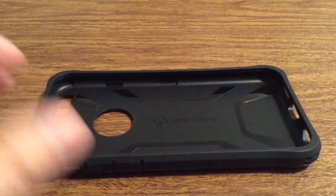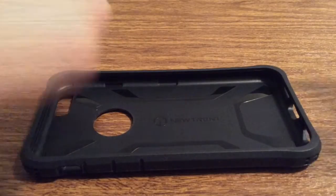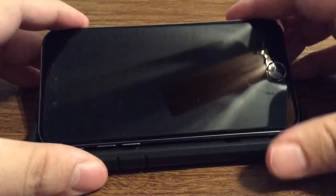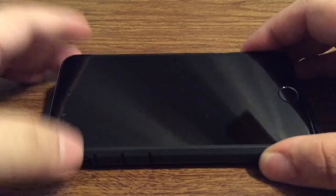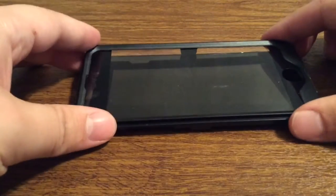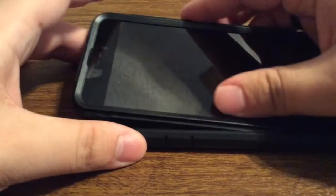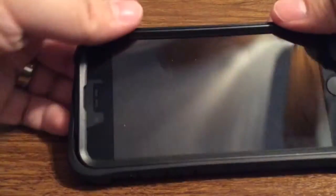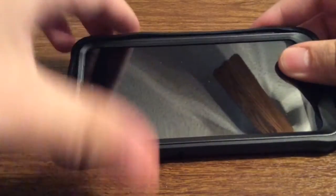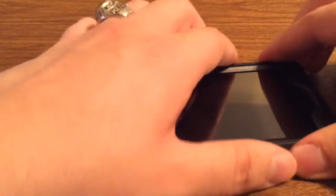Now let me show you what the phone looks like with the case installed. First you want to use the clean-and-wipe cloth. Then put on your screen protector and click that into place. Next insert the phone button-side first. Once you have it aligned, go to the other side, snap it into place, and massage the rubber protector over the top.